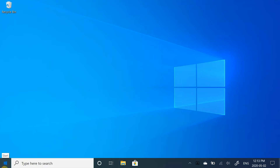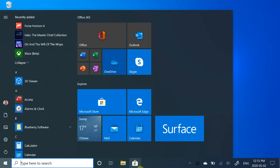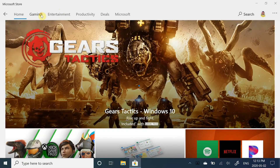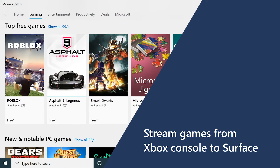You can see what Xbox games you already have by clicking the Start button. Or you can go to the Store to get more games and install the ones you already have on your other devices. You can also stream games and TV from your Xbox console to your Surface.